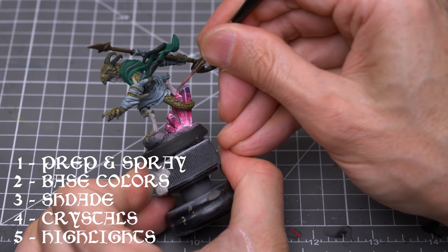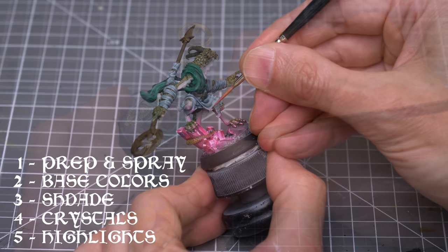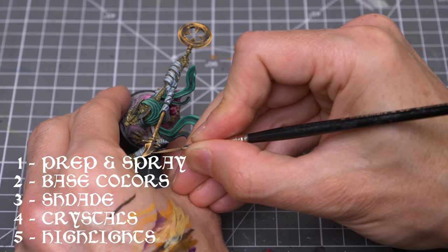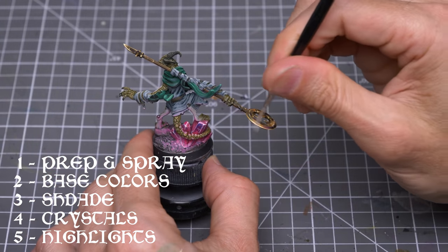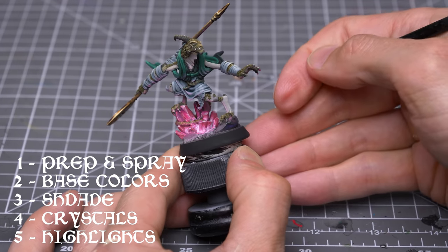And finally, I'll be adding some highlights that will include some pink object source lighting, and I'll also be using some non-metallic metal techniques for the staff. As usual, you'll find chapter links to the various sections in the video description below. Let's begin.